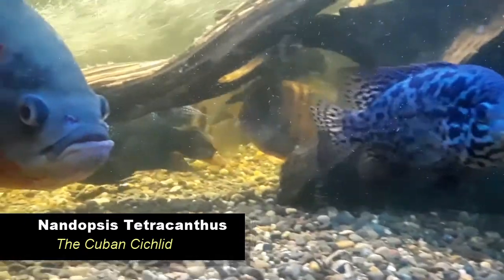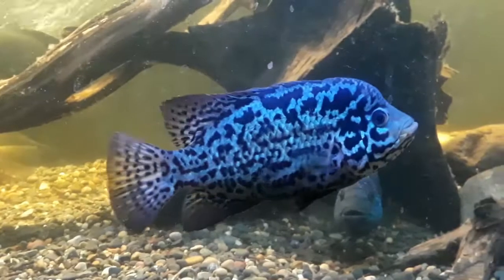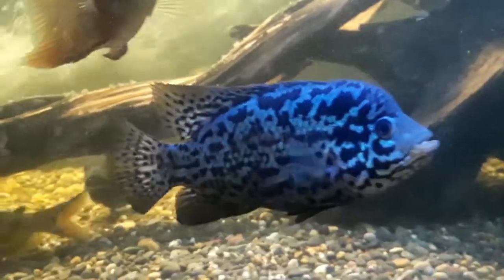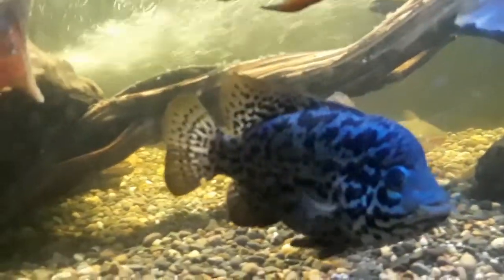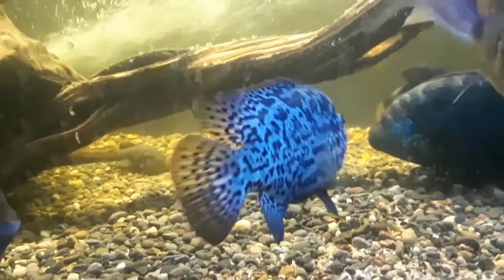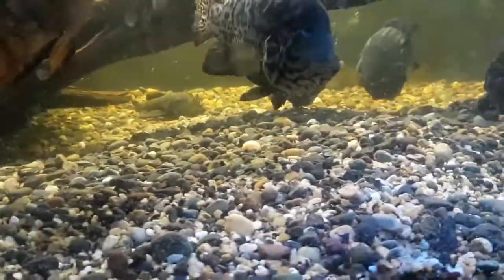Nandopsis tetracanthus, the Cuban cichlid. It's visually arresting. Its pointed snout is pugnacious — a solid match for any of its rugged mainland cousins. Couple that ferocious front end with the striking contrast of its light and dark coloration, and you have a fish whose first impression is like a punch in the nose.